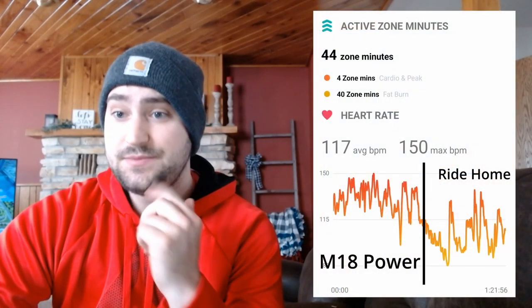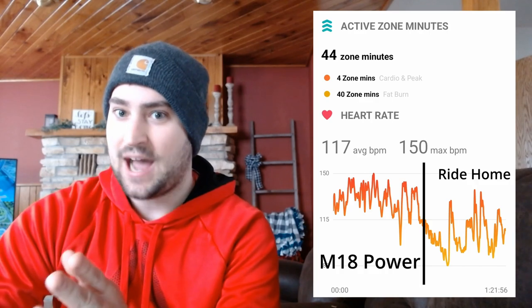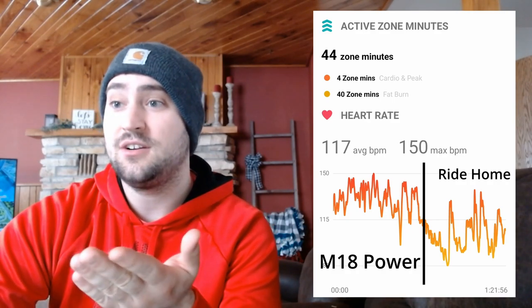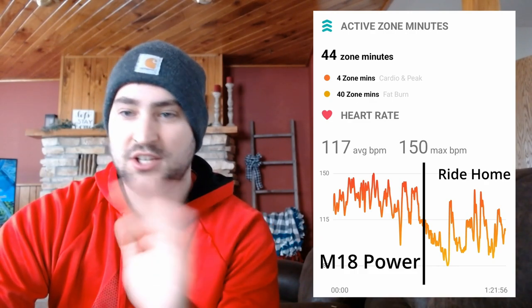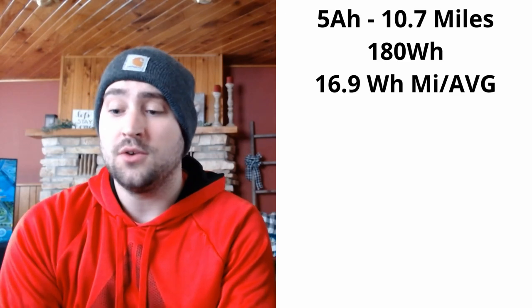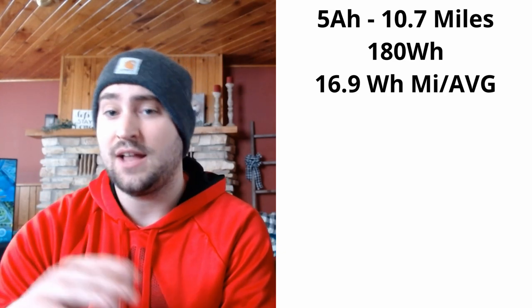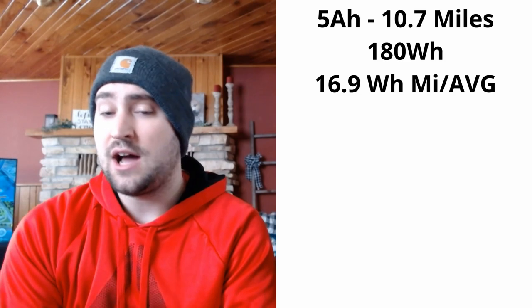Fitbit data shows I really wasn't working that hard — average heart rate of 117 beats per minute, with a max of 150 bpm. For most people 150 bpm is just starting to get into cardio, so this was a leisurely bike ride. The two 5 amp-hour batteries went 10.66 miles using 180 watt hours, giving an average of 16.88 watt hours per mile — very low. The previous video was around 20 watt hours per mile.